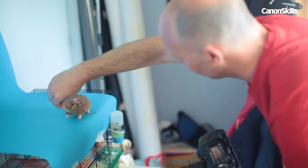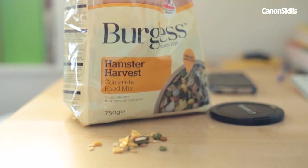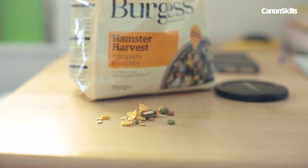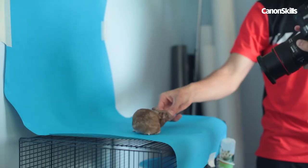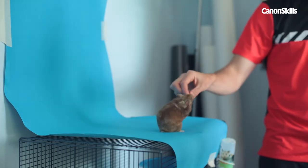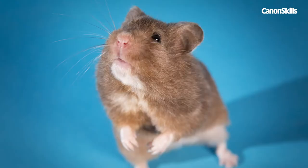We're now ready to take some shots — it's just a case of getting our subject where we want them. The best way to attract little rodents is to use their favourite food. Cloudy our little hamster loves nuts. An assistant comes in handy here as they can entice the little pet to stay still and possibly balance on their hind legs for a better pose.